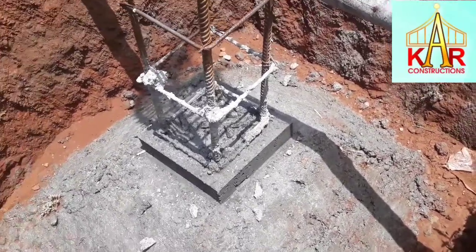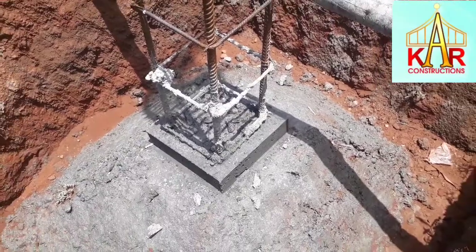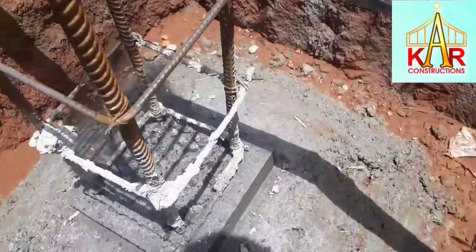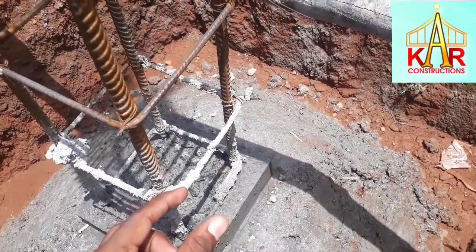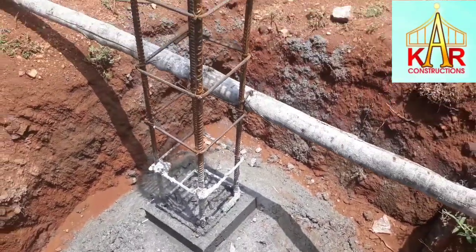If you look at the 4 sides, you will mark the orange cover. The purpose of the Column Shoe is to provide a concrete outer cover. This clear cover is maintained equally on all sides.